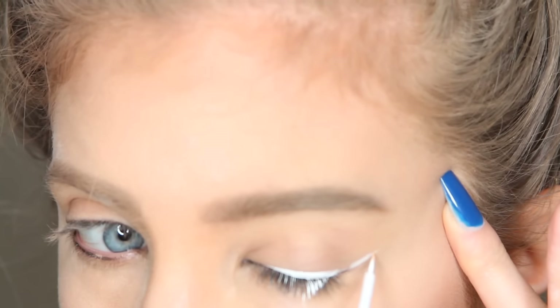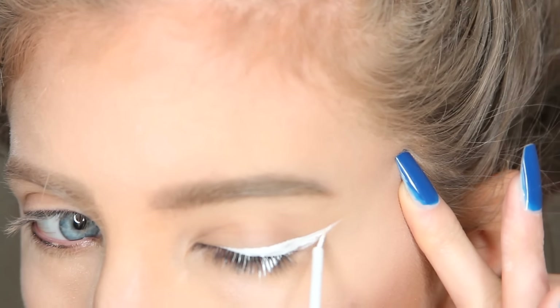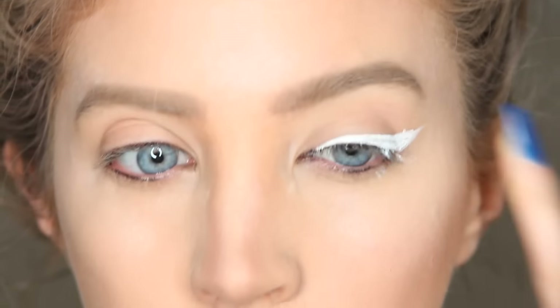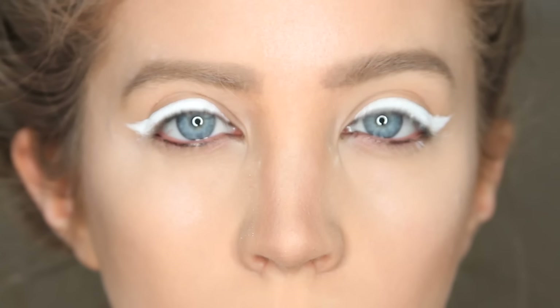With the white eyeliner I winged it out pretty far, then I filled it back in and made my line pretty thick so that you'd be able to see the candy cane detail later on. I also drew the line almost all the way to my inner corner, so it should look something like this.